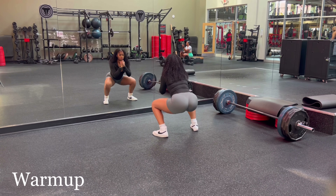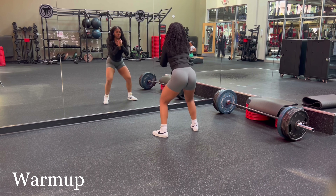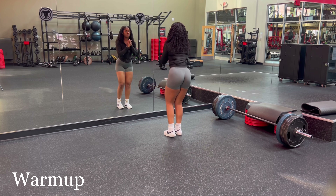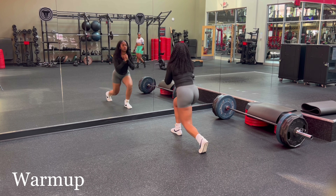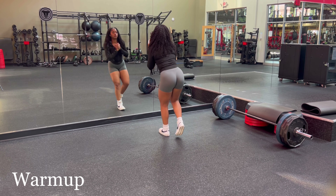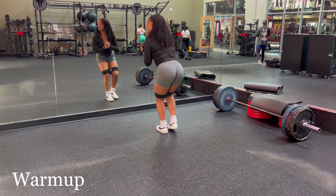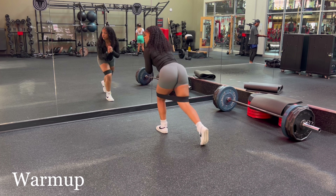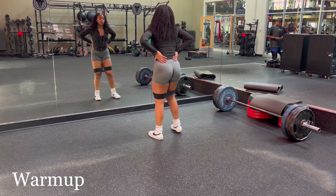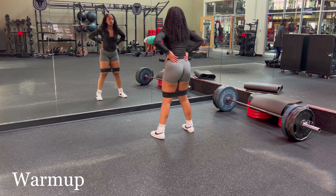Let's get to work. You want to make sure you're starting off your workout by stretching. I am dynamic stretching, which means I'm constantly moving — I'm not holding a stretch for 10 to 15 seconds. That's called static stretching and I like to do that at the end of my workout. When I first started my fitness journey I actually made the mistake of static stretching at the beginning, but you're supposed to dynamic stretch. Here I'm also activating my glutes.